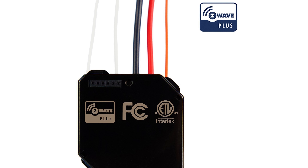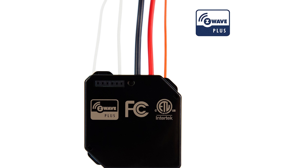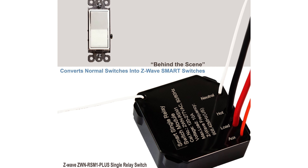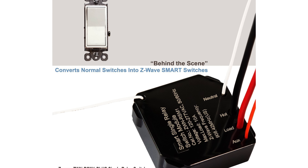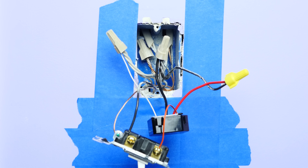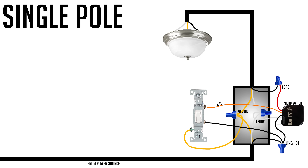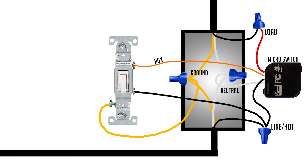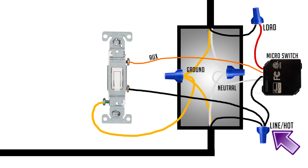Another option for a single pole installation is a micro switch. It's a bit more difficult to understand because it's not as straightforward as wiring a regular light switch. A micro switch sits in between the load coming from the switch and going to the light, sharing the hot wire the switch is already using. In that case, you'll likely need to add an additional wire so the line is shared by the original switch and the micro switch.